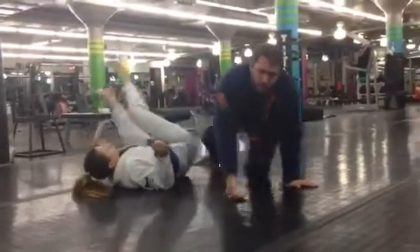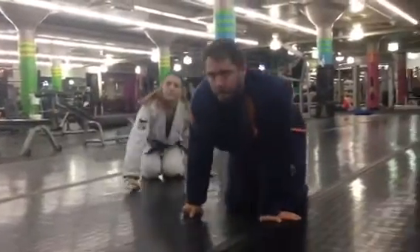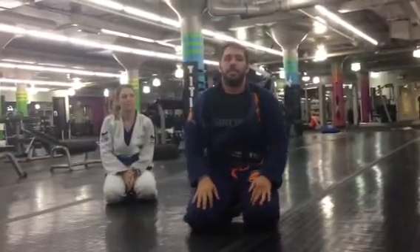So that's kind of a week in review for this week. And if you want to schedule a free class, go to ValkaBJJ.com. Thanks.